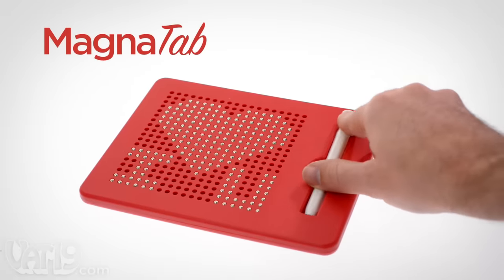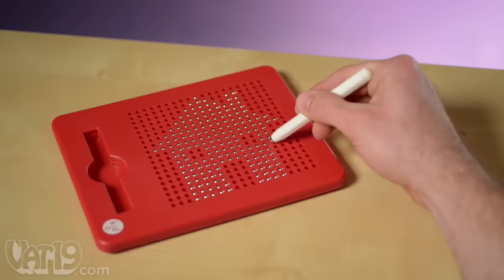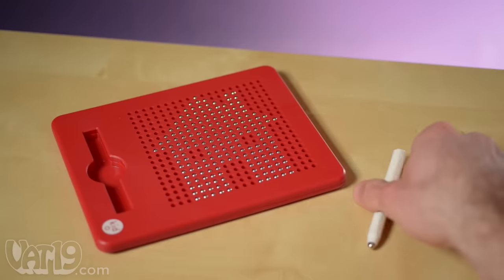Magnatab is the drawing tablet that your child is sure to love. The Magnatab's bead board is a canvas, ready to be filled using the included magnetic stylus.